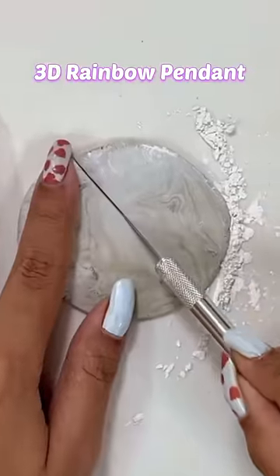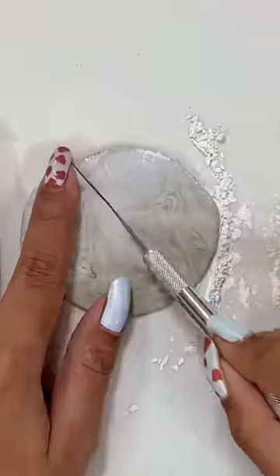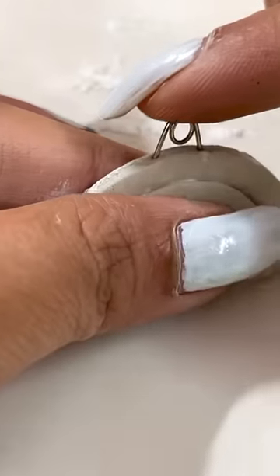Challenge! Let's create a 3D Rainbow Pendant. First of all, I will mix the clay a little bit more and cut it to the rainbow shape, and then attach a safety pin to it like a hook.